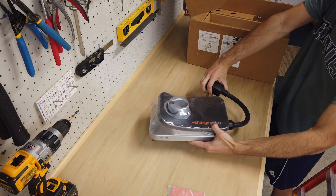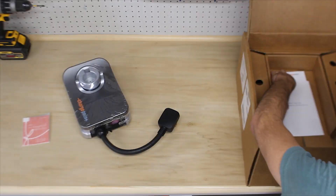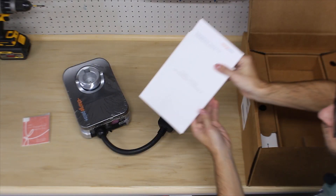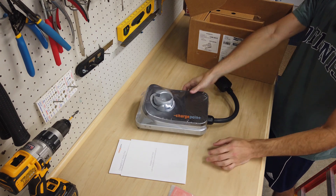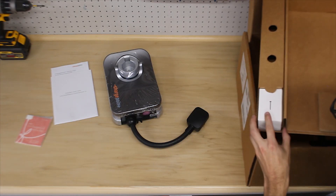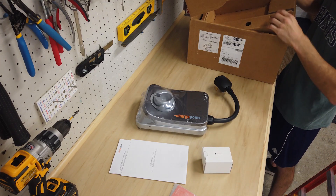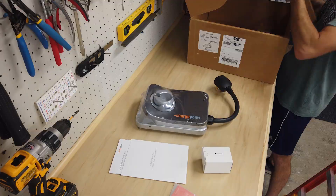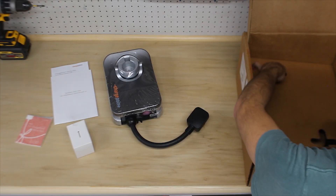As we're getting everything out of the box, let me go through some specs and features of this product. The ChargePoint HomeFlex is a level 2 charger, which means it can charge your EV up to 9 times faster than a standard level 1 wall charger. It operates at 240 volts and is configurable up to 50 amps through the mobile app, allowing you to deliver up to 37 miles of range per hour to your car.